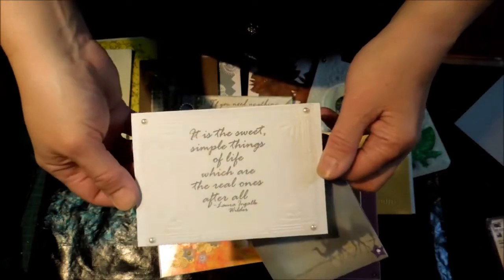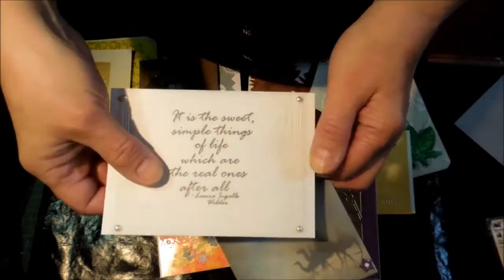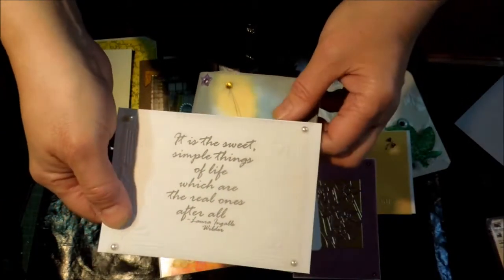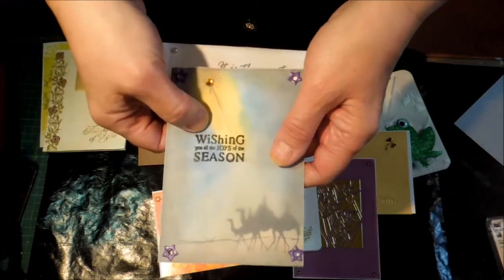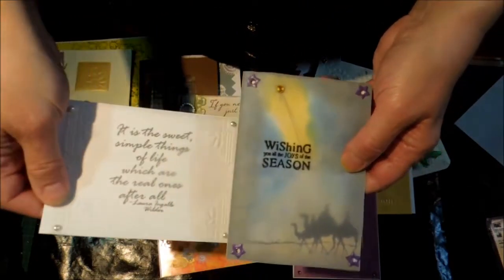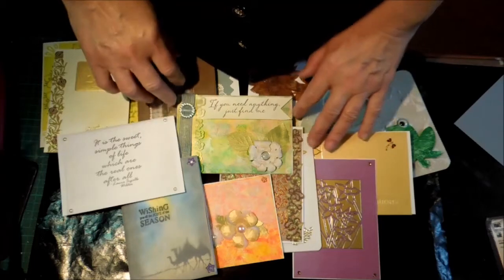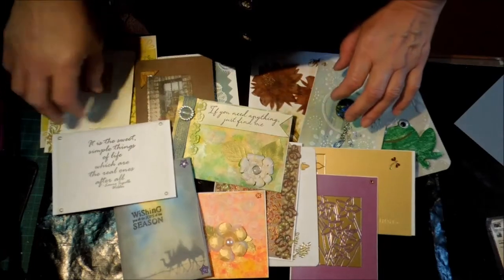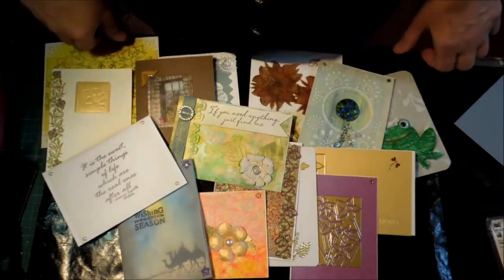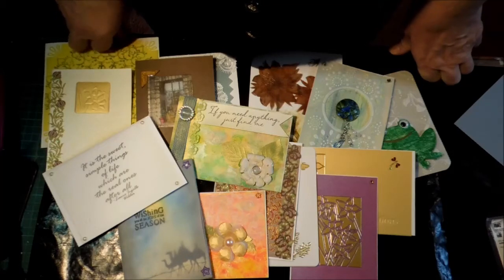Lastly, layering sentiments — this one I've embossed the vellum on top and put my sentiment on the cardstock underneath, so you get a very muted look. On this other one I've stamped and colored the card underneath and put my sentiment on top of the vellum, so you soften different parts of it and get that sense of depth again. So that's my playing with vellum. I feel I've exhausted vellum for the moment — I know there are many other things you can do with it, because if you can do it with paper you can possibly do it with vellum. Thank you for watching.